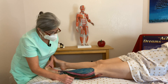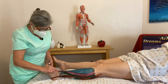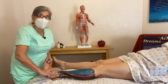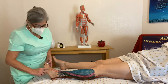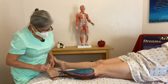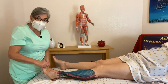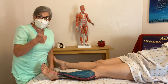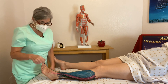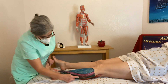Right next to that, you have your extensor digitorum — right here — because it extends all the digits. This is the extensor digitorum longus. And then you've got your extensor hallucis longus, because it extends — remember, this is your hallux. Your big toe is your hallux, your thumb is your pollux. So anytime you have hallux in it, it's in regards to the big toe.